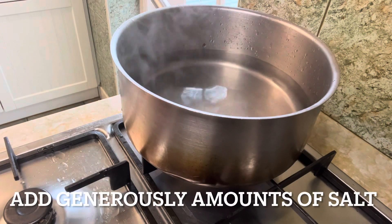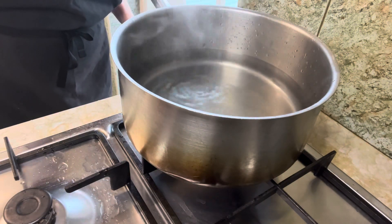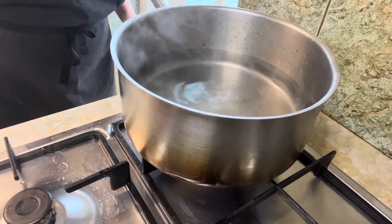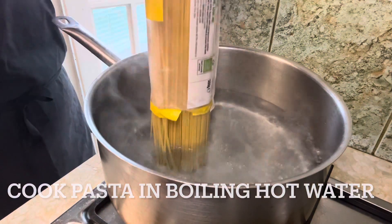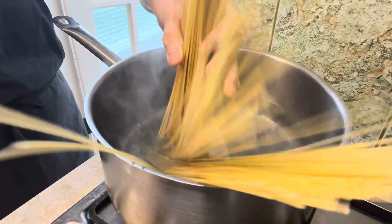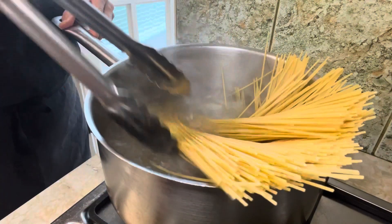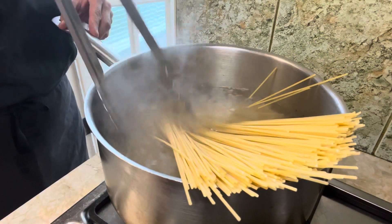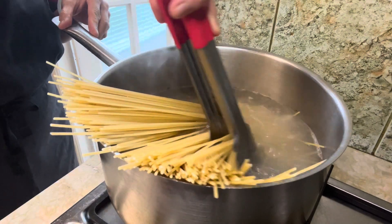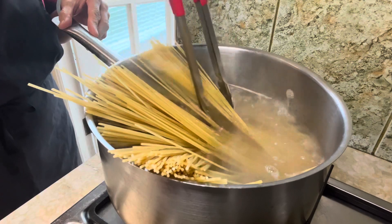Cook the pasta in rapid boiling hot water and add a generous amount of salt. Salted cooking water not only flavors the noodles, but limits starch gelation and so reduces cooking losses and thickness. Add in the pasta — here I'm using spaghetti, though you can use any other pasta of your choice. Cook for about 8 to 10 minutes, stirring frequently.